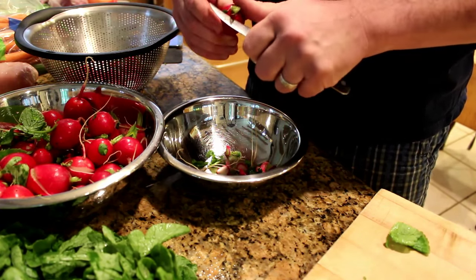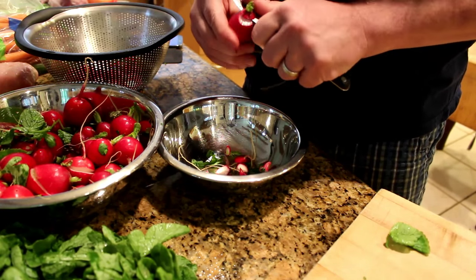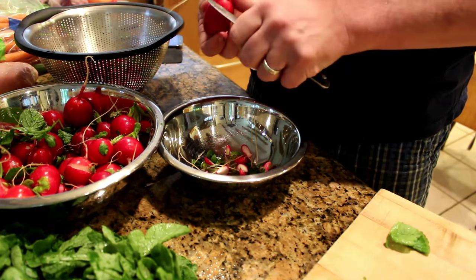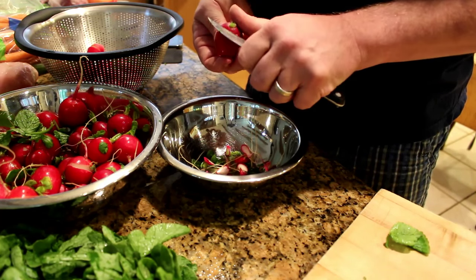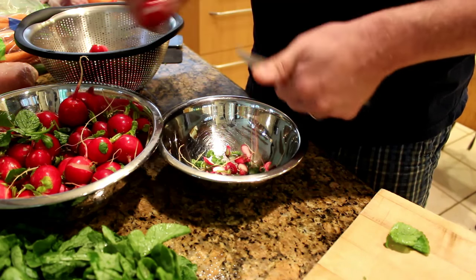Super as a side, chop them up on salad, eat them like you would on a relish tray. Seems like the family can't get enough of these. I started making these and once I got people to taste them, I think I made some real fans in the house.